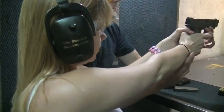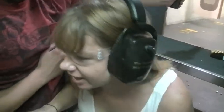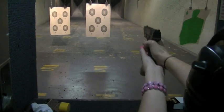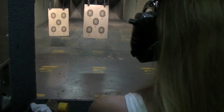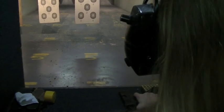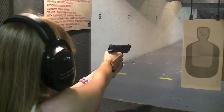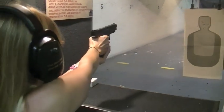Short, short. Transfer it to the body. Oh my God. Yeah, you hit the target. Yeah, it's shaking. Beautiful.